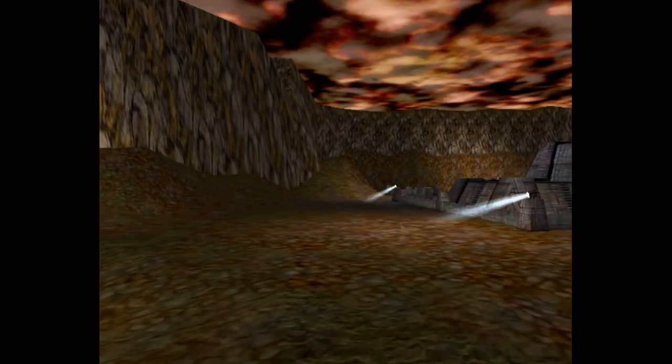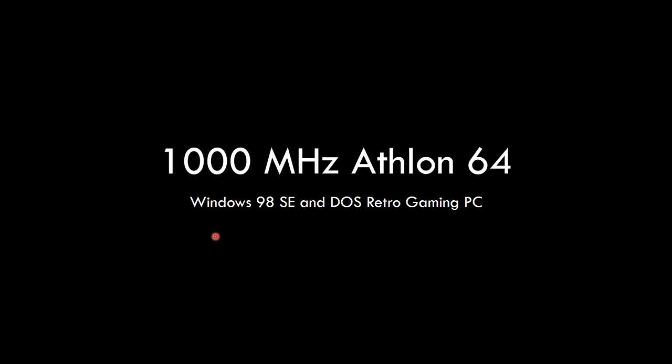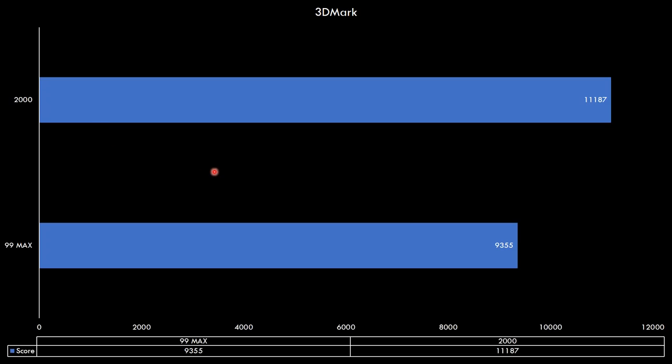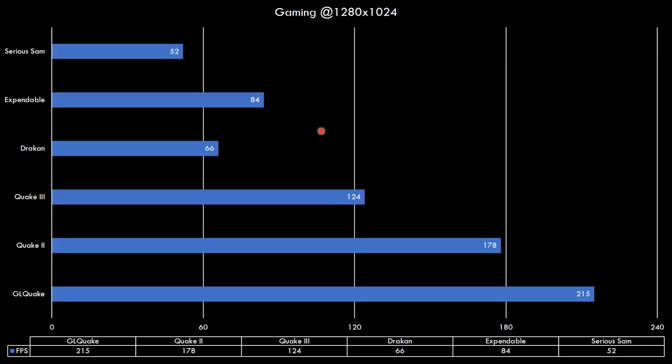I quickly put all the BIOS options back to how they were before and off to some benchmarking. Let's have a look at some benchmark results. First up we've got Final Reality: 106 FPS in the robots test and 150 FPS in the city scene. Next up we've got 3DMark — we're getting around 9300 in 3DMark 99 Max and around 11200 for 3DMark 2000. For games, they're all running at 1280 by 1024, except Quake 2 which runs at 1280 by 960. Basically all the games run at least 60 FPS — it's only Serious Sam, which is quite a demanding game, that runs at 52 FPS — and GLQuake runs well over 200 FPS.